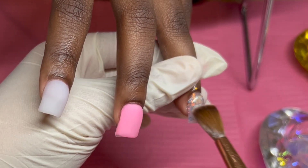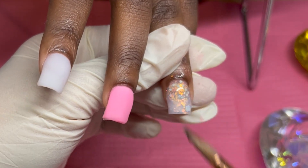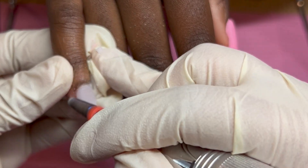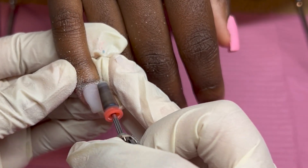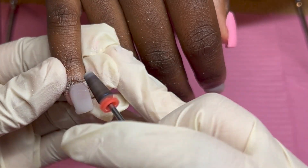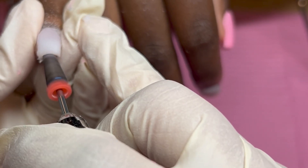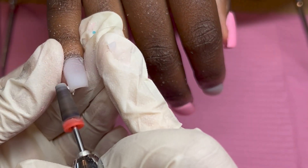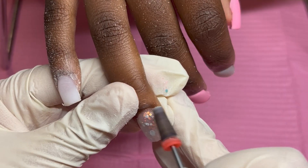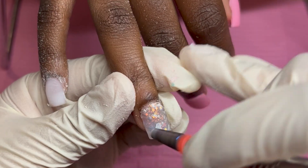This is actually my second set that I did that day — I had four clients back to back. The mom came in for the New Year's set I posted with the gold and black, and then she brought her three daughters. This set was one daughter's, then there was the short white set I posted, and the fourth set was another short white set I just didn't post because it was the same exact thing.